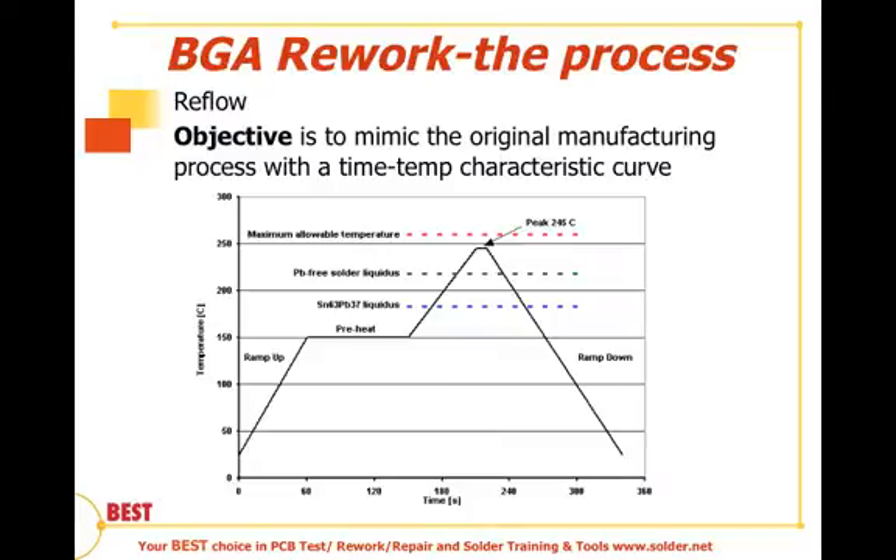Before us is a time-temperature characteristic curve. On the y-axis we're looking at temperature in degrees Celsius, and on the x-axis we're looking at time. We're going to try to create some generic profiles based on not having a solder sample available — that's the assumption; otherwise we would use a solder sample. We would have a variety of different profiles for lead-based solders as well as SAC alloy or lead-free solders, and different boards with different thermal characteristics — high, medium, and low thermal mass characteristic curves.